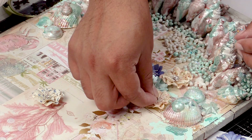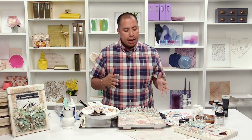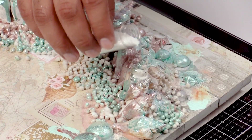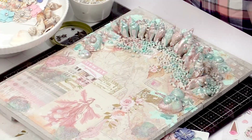Hi everyone, my name is Frank Garcia. I'm here at scrapbook.com, and we're here at our last step with our project. We're gonna start to embellish with beautiful flowers and some embellishments. We went ahead and added our sparks earlier, a little bit of glitter, a little bit of artisan powder. So we're really almost done with our project, kind of getting it together.